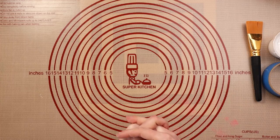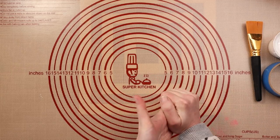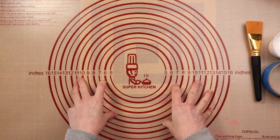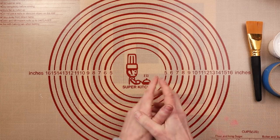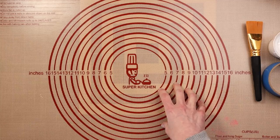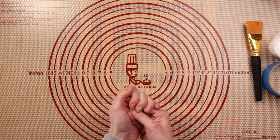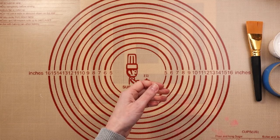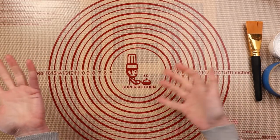I took under advisement some suggestions to maybe not load everything up at once on Etsy. So what I'm going to do is get the journals and the marbled paper ready to rock and roll, and starting at noon Mountain Standard Time in Colorado on Friday, I'm going to list a few things. Then every hour or so, I'm just going to put two or three more packets up and the journals will be sprinkled in there as well.